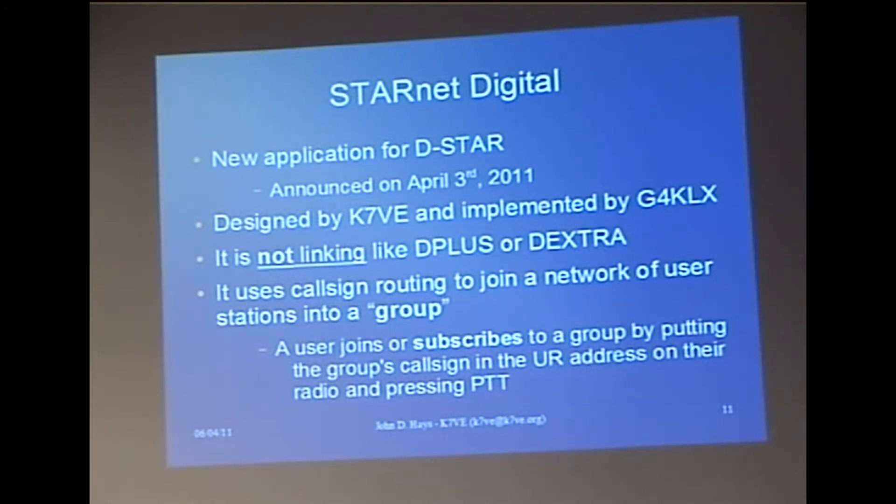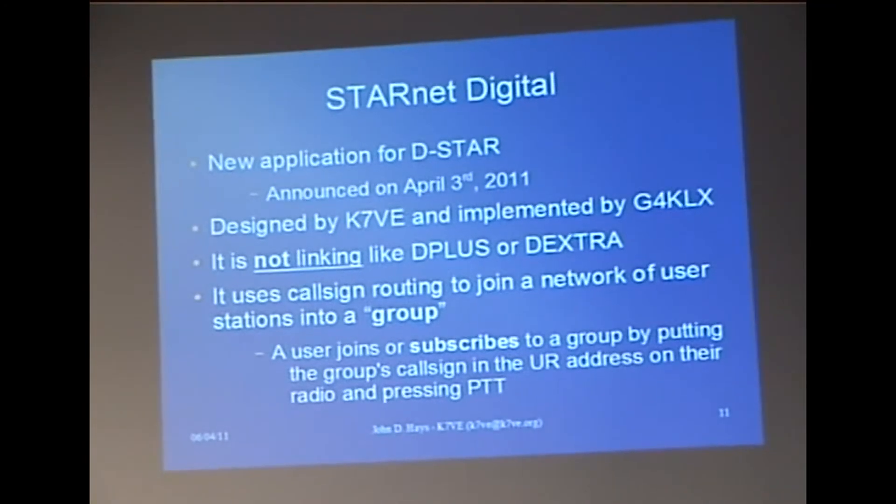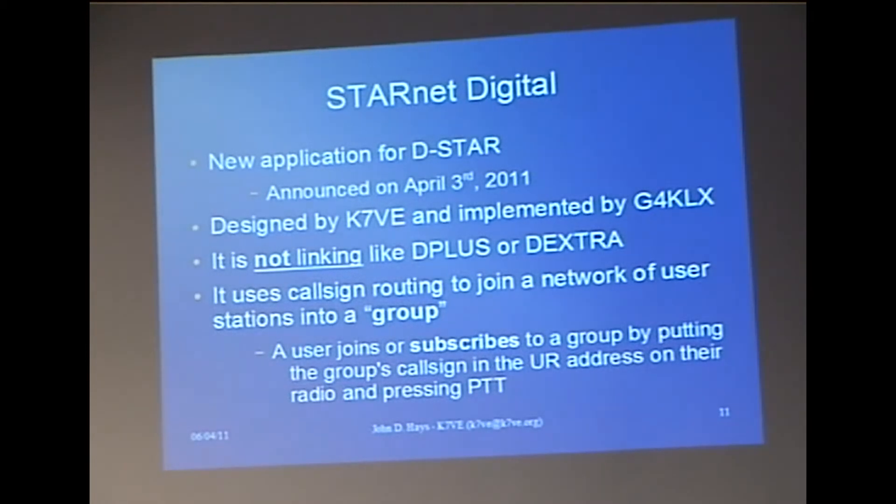Starnet Digital is not linking — there are no full-up links. If you go on a repeater and you hear someone talking on a Starnet group and you just key the mic, nobody in the Starnet group is going to hear you unless they are on the local repeater. You actually have to address the group and talk to it. It uses callsign routing. It's really simple to join a group: you either put the group callsign in your YOUR field, or you wait until the last transmission and press the callsign capture button on your radio and it puts it in the YOUR field, then you key up.